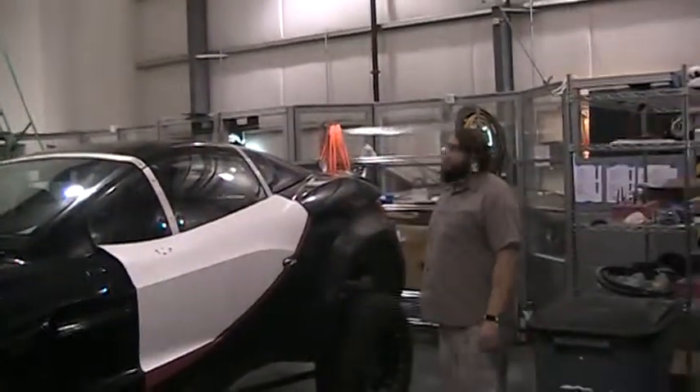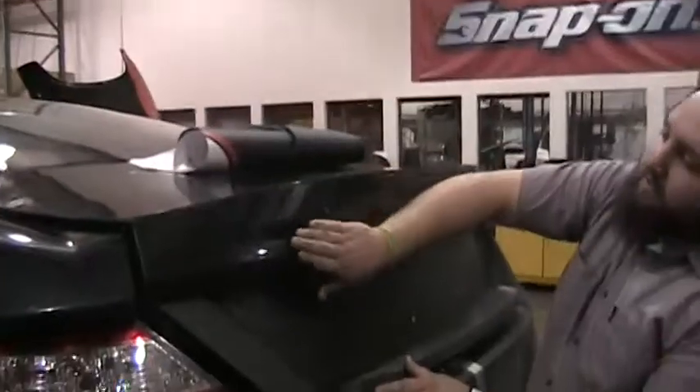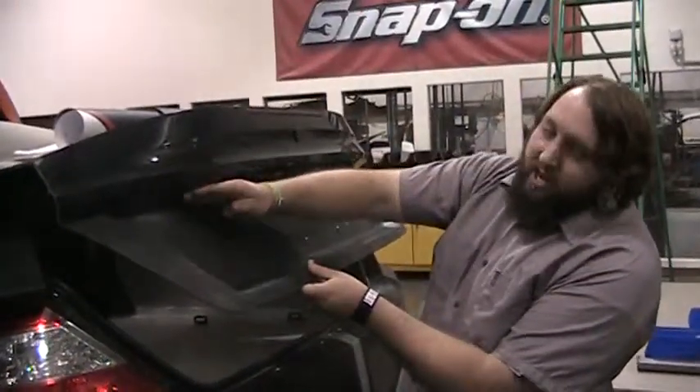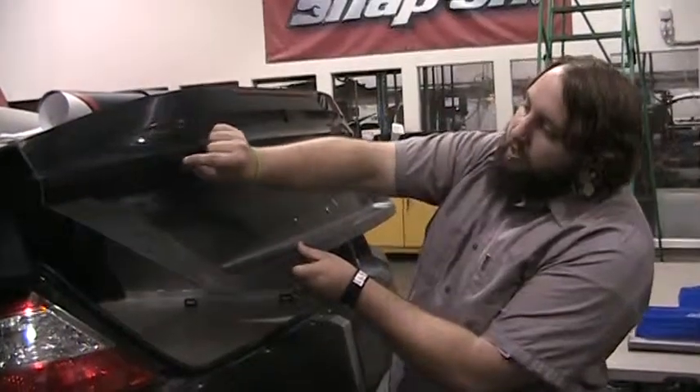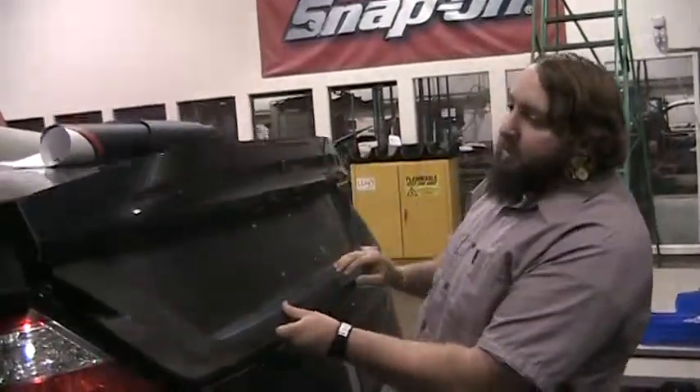Anything special about the trunk lid? With the trunk, all this is one piece, and it will come down to here, and then they'll have a separate piece underneath that will help hold the vinyl from coming up, and it gives it a clean look.